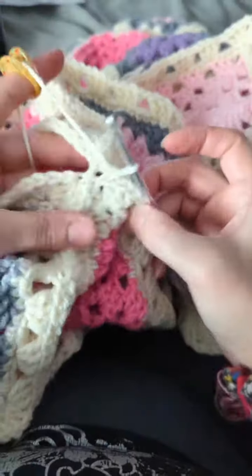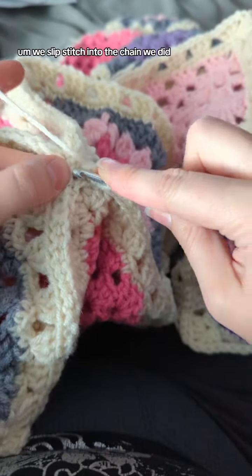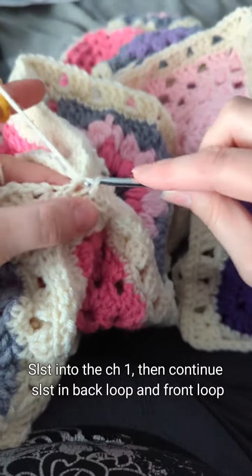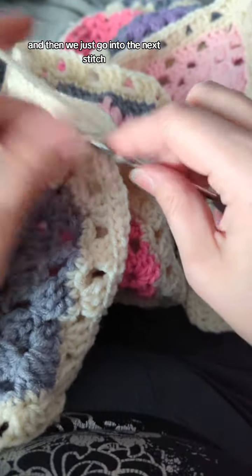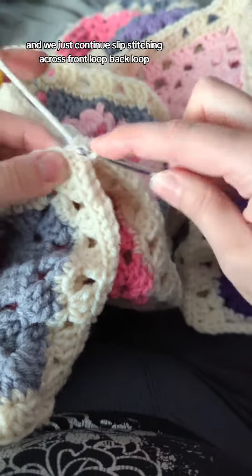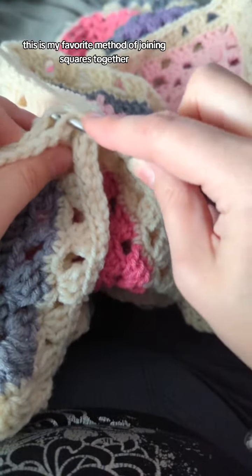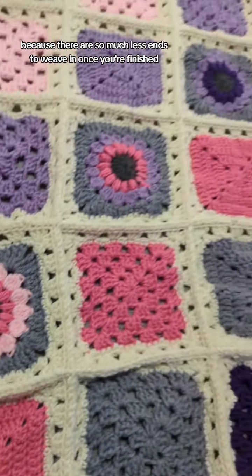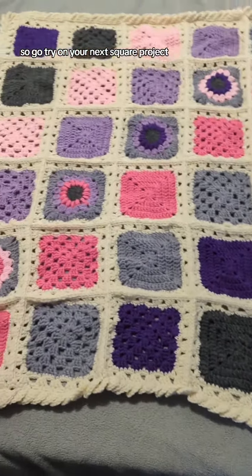Once you get to your corner, as you can see, we slip stitch into the chain we did and then go into the next stitch and continue slip stitching across — front loop, back loop. This is my favorite method of joining squares together because there are so many fewer ends to weave in once you're finished. Go try it on your next square project!